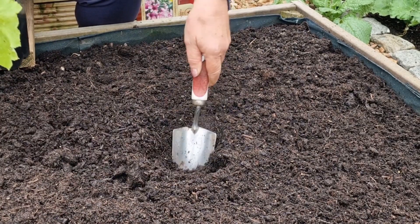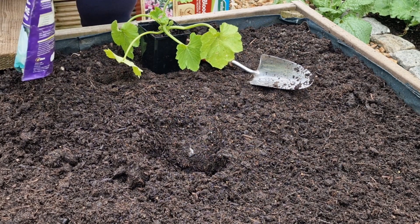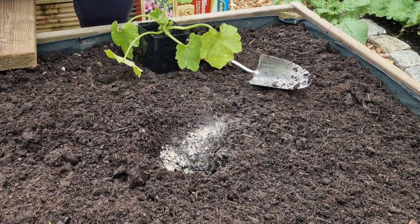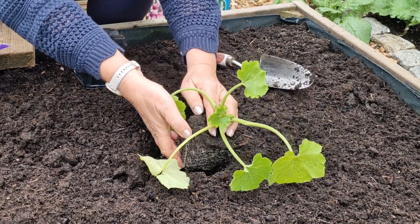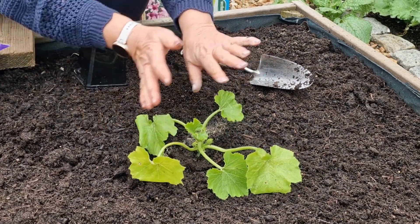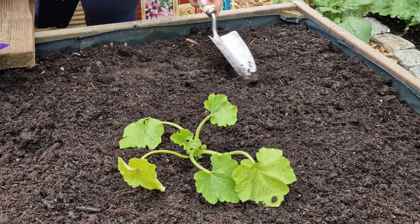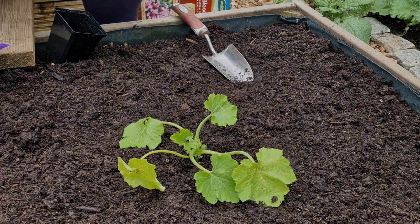The ground is really, really wet and it's got a good root system. It's going in that direction, which is where I want it to go. So that's one job I managed to get done today before I go to work.